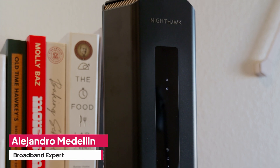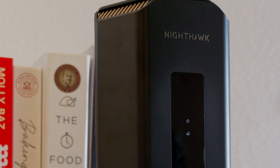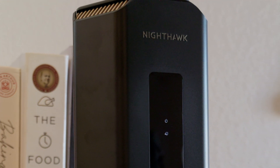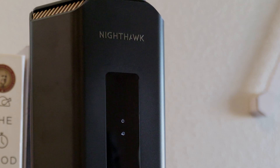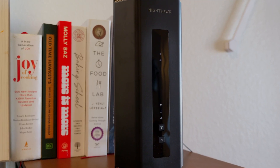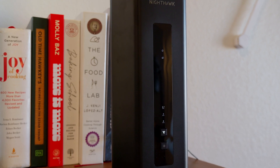The RS700S is a powerful tri-band Wi-Fi 7 router with a coverage of 3,500 square feet. If you're looking for a top router that can handle a 10 gigabit internet connection, you've most definitely found it. But how is the setup, and is a router with so many high-end features hard to use? In this video, we're breaking down how to set up the router in your home, how to set it up via the app, and how to use it.